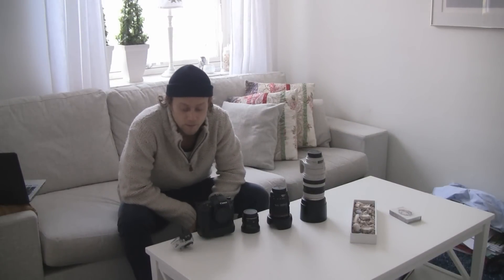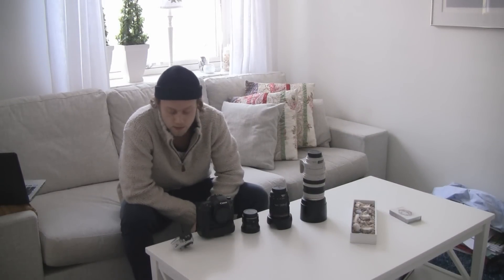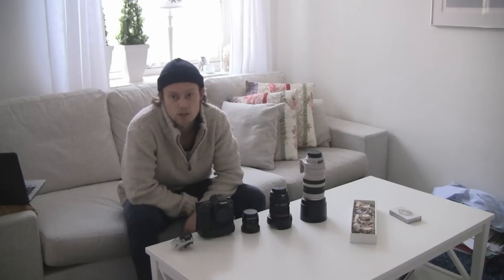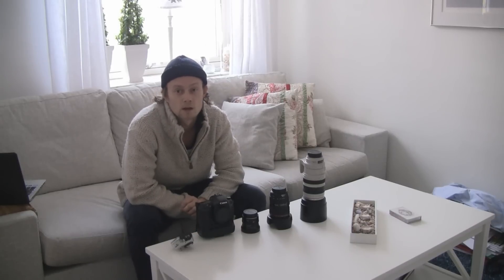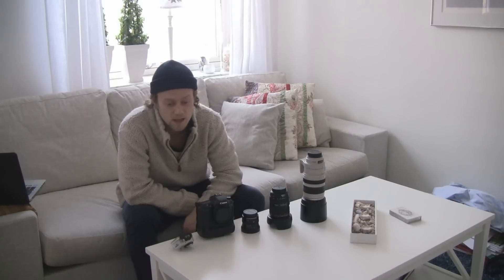Today I'm going to show you the camera equipment that I'm bringing on a Central America trip. It's going to be a three-month trip starting in Costa Rica, then working our way up to California. We're going to stay on the Pacific side the whole time.